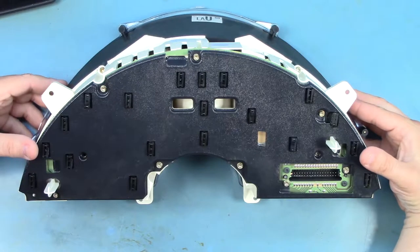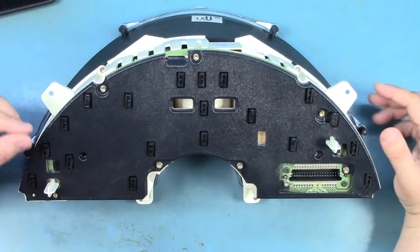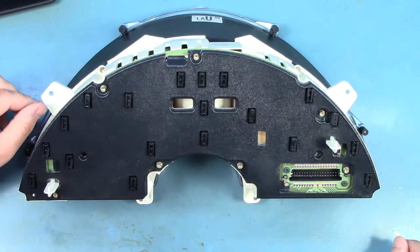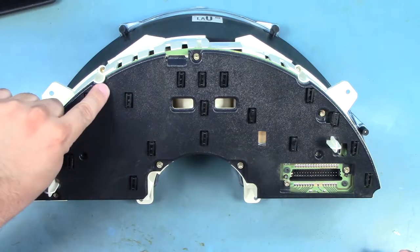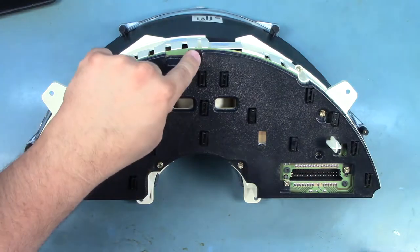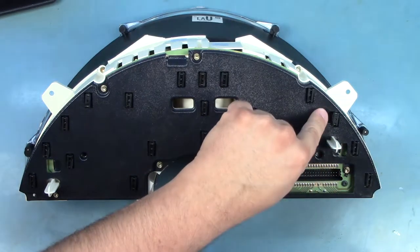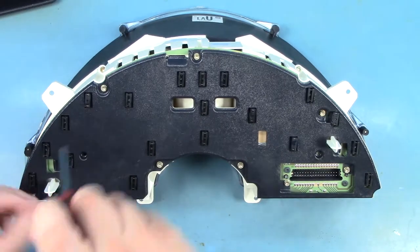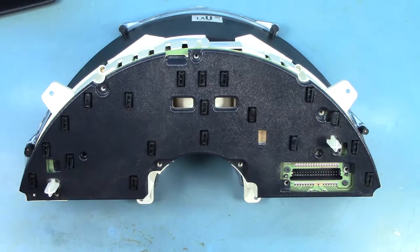When we turn the cluster over, the first thing we notice is that the rear panel is locking in the bulbs. We'll need to remove the rear panel and to do that we'll need to remove the eight Torx screws holding that. These are T15 Torx screws located around the perimeter. We'll take those screws and set them someplace safe so we can find them later.